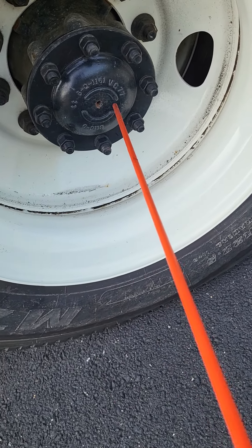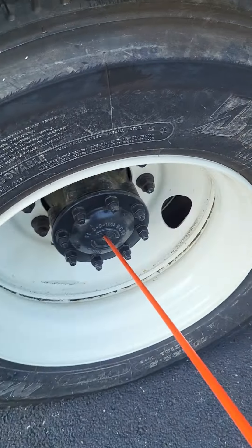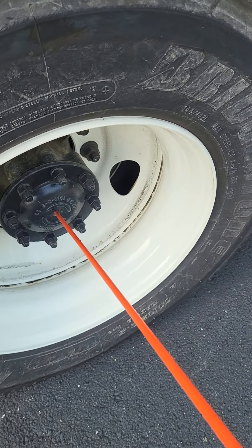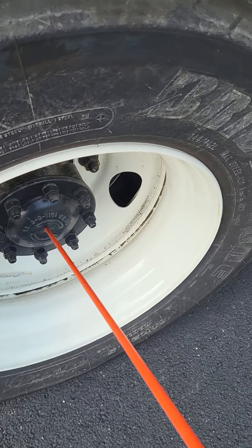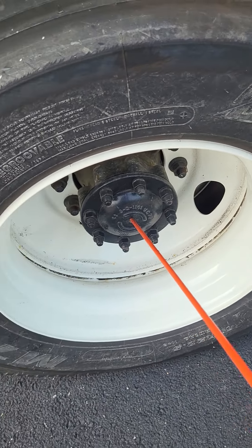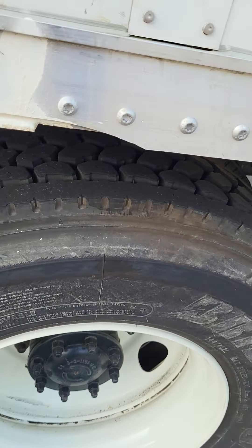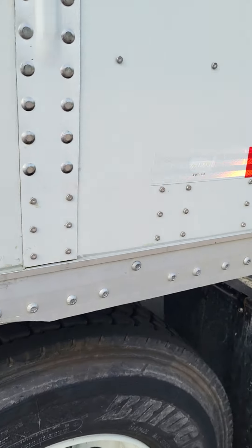Now, this is our axle seal — up front on the steer was a hub, this is our axle seal, and it's the only place you're going to find it. Our axle seal is not bent, broken, or cracked — not missing any nuts, bolts, or screws. It's filled to the proper level because I see and hear no leaks. We have worked this all the way out.